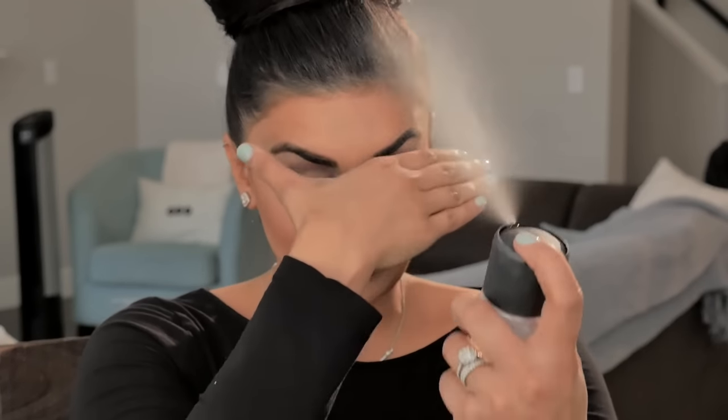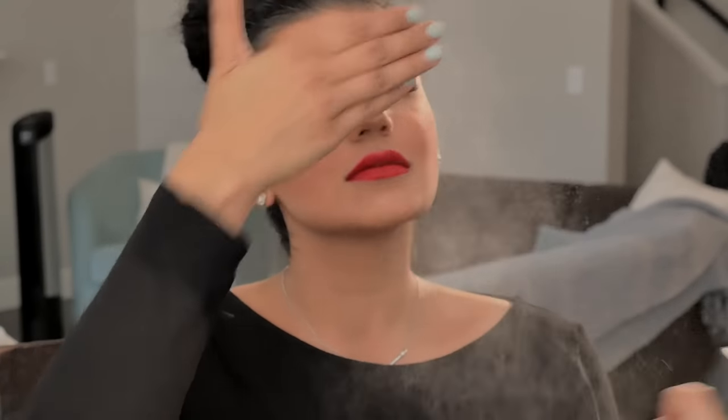I'm just going to set my face with Fix Plus, and I cover my eyes because I'm not wearing waterproof makeup and sometimes it runs. I love Fix Plus — it brings me to life. I feel like when I do this it's like set it and forget it. Once that dries I'm going to be ready to go out the door.